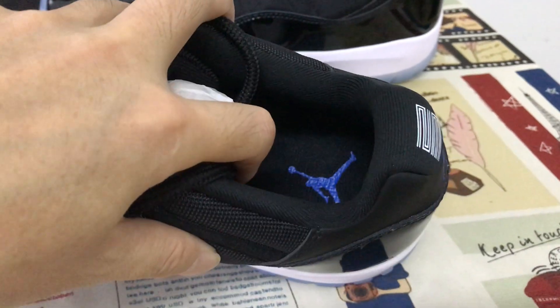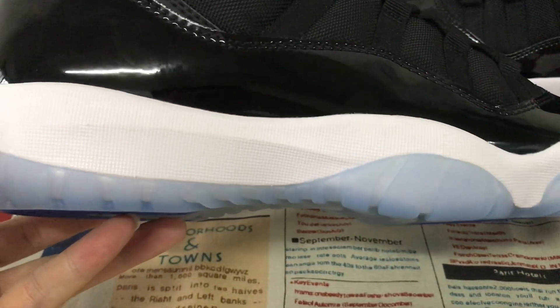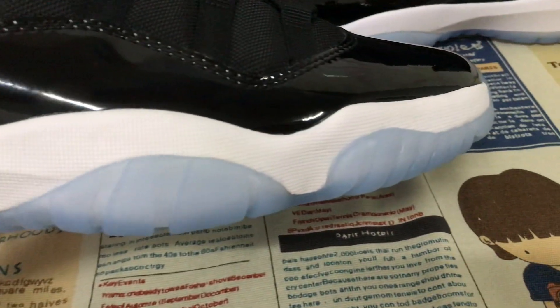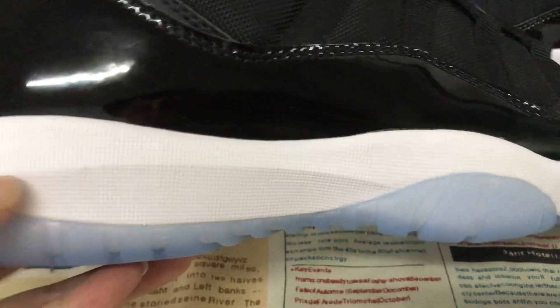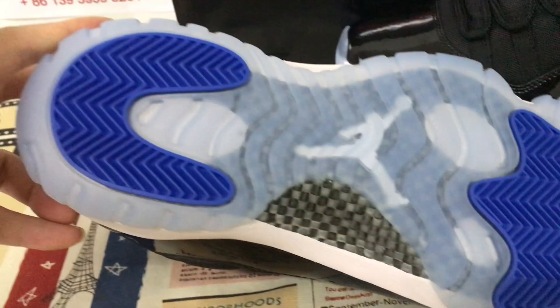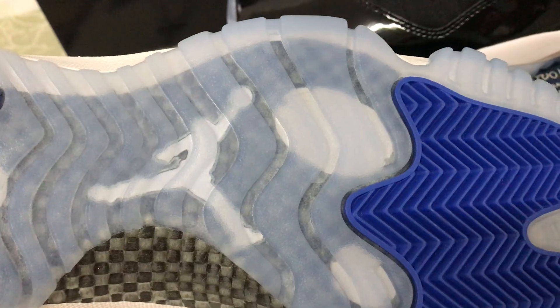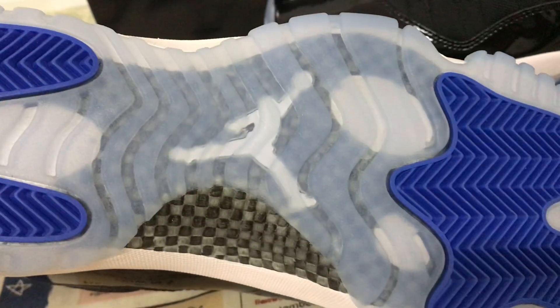Embossed screen printed on the inner sole. Here's the white color midsole with nice textures, translucent and blue color outsole, also with the white German logo on the back of the rubber.